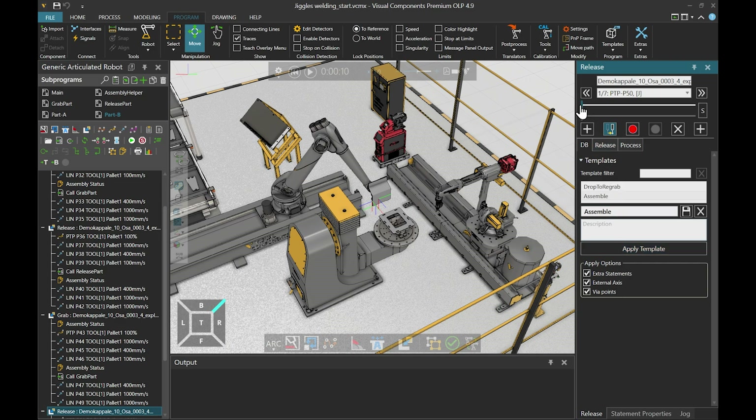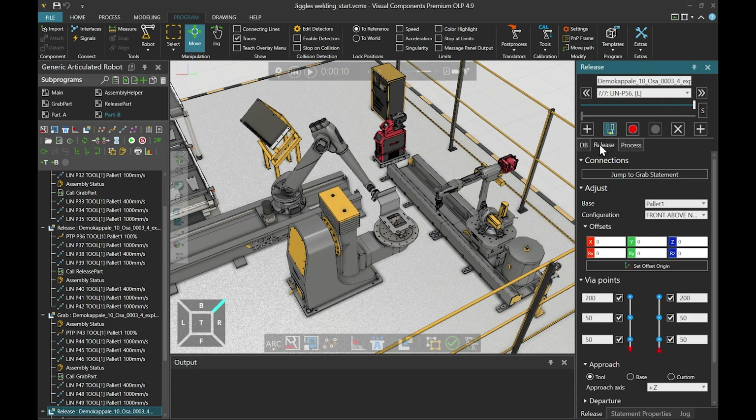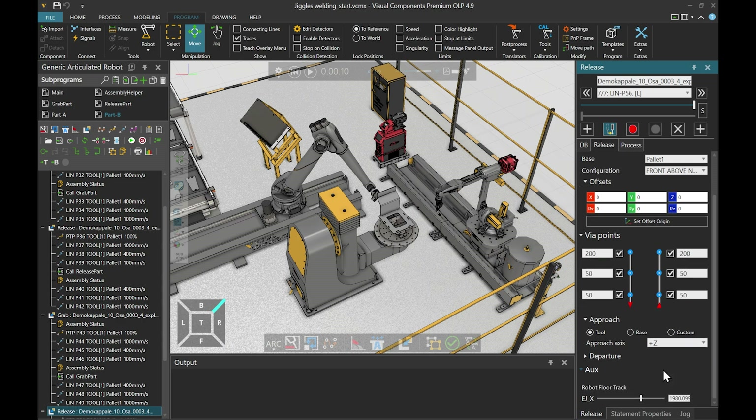Now it looks a lot better. But we still have to fix our approach direction, since the part cannot be assembled from that direction. So we go to the release tab, to the approach section, select custom, and click set direction. Now we select the bottom plate to get the approach direction correct, and now it is just like we want it to be. But we want the welding robot to tag weld these parts together before the manipulator robot releases the part. To achieve that, we need to add two sync statements to the release point of the release statement — one for the welding robot to know when to start welding, and one for the manipulator robot to know when the weld is completed.